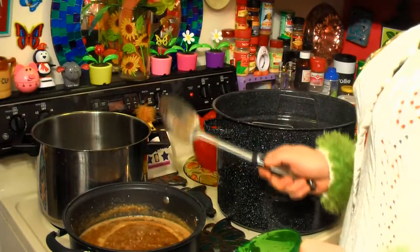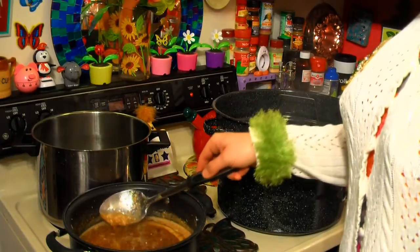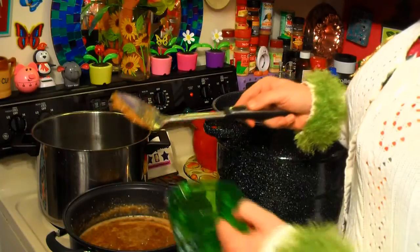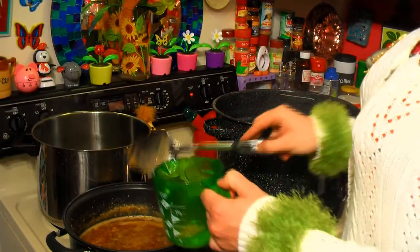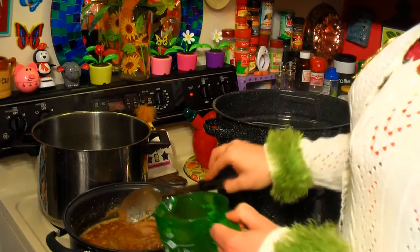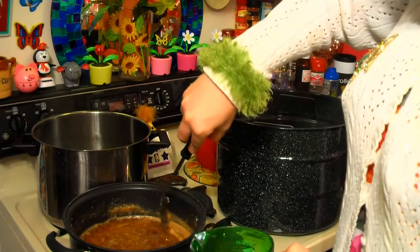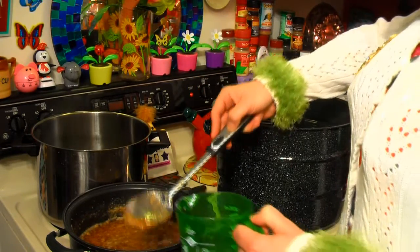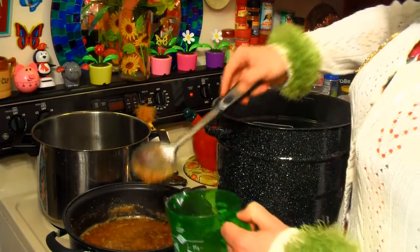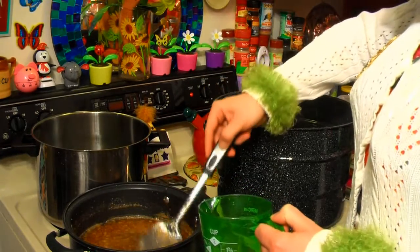We've been stirring and cooking for about a minute. See all this foam? This doesn't make your actual product look very pretty. So just take your spoon and take it off the top — you can put this on toast or something. Don't throw it away; it sure does taste good. Some people just eat spoonfuls of it. We're just going to take the foam off the top because that won't look pretty in the jars. I've turned the heat off and we're getting ready to can.